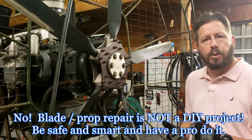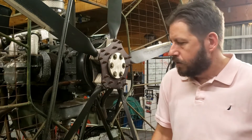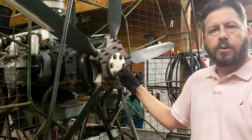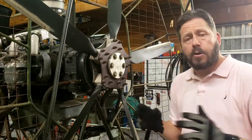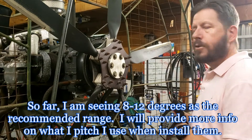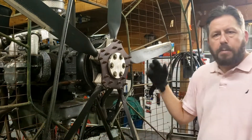This video is going to go through the process of starting the job, and then I'll record it when it comes back to give you the experience of getting these things fixed. The first thing I wanted to do before I unbolted them is get a better understanding of the pitches. I'll look into the forums, ask experienced airboaters, and check with Warp Drive to see what they recommend.